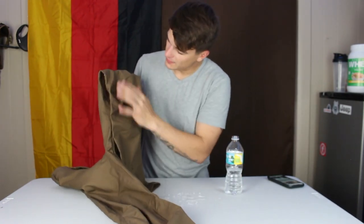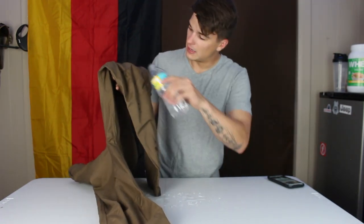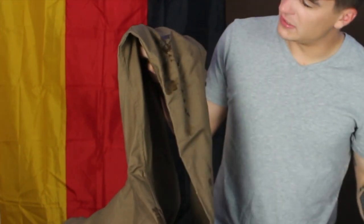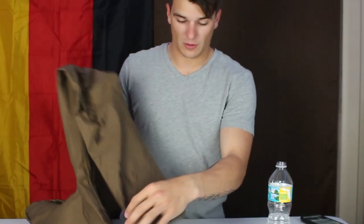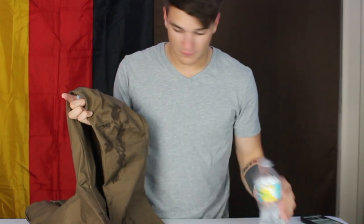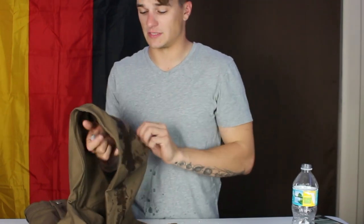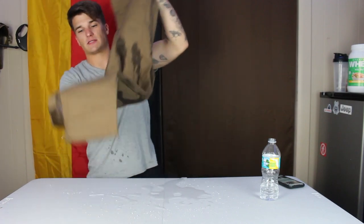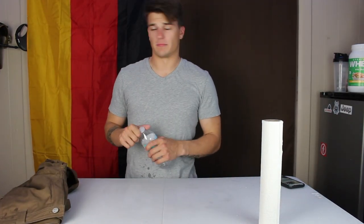These pants are also water repellent, so they don't really stay wet. There's more water on my table than what's absorbing into them. I really like that — if you were caught in a rainstorm, these would be the pants you'd want to wear. The pant legs are a bit wet from sitting directly in water, but that's not bad considering how much I splashed on them. I love when pants not only claim to be water repellent but actually are.